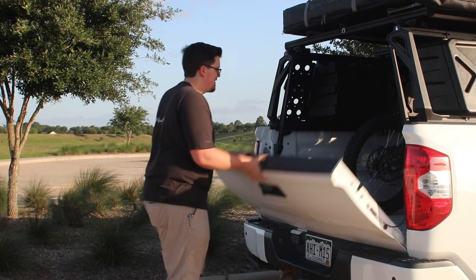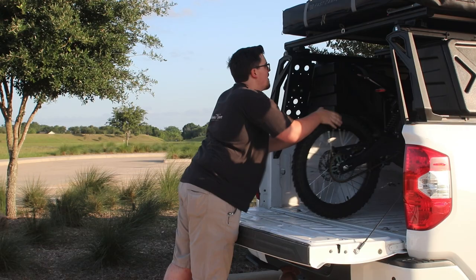Hello and welcome back. My name is Matthew McLaughlin and today I want to show you how to transport your electric bike to wherever you want to go ride it.